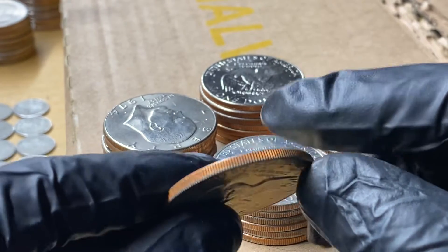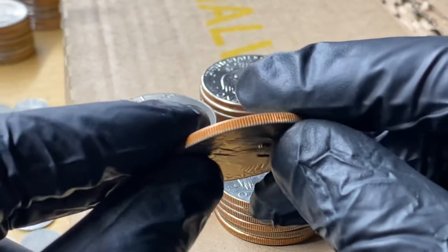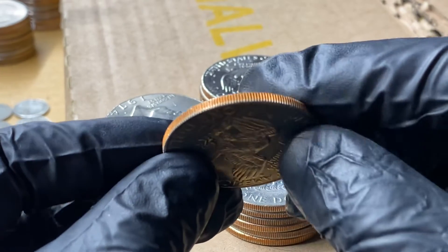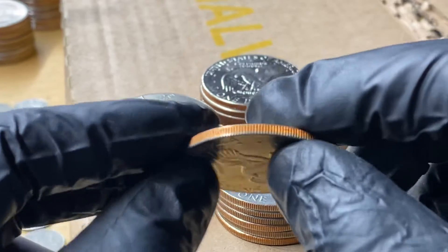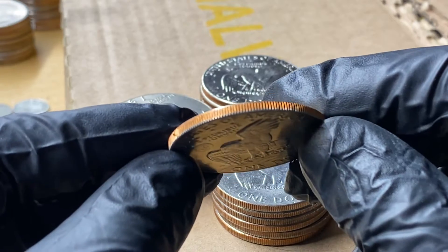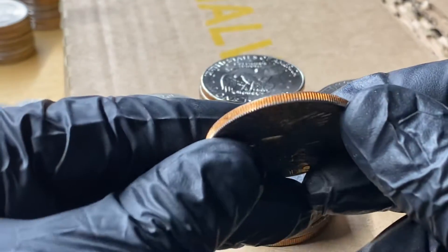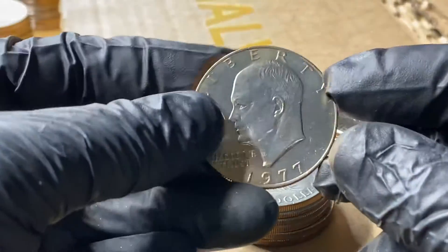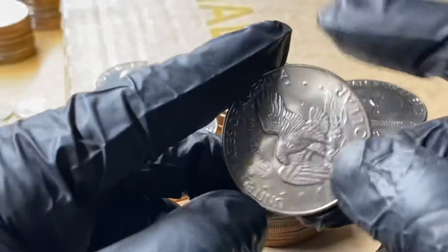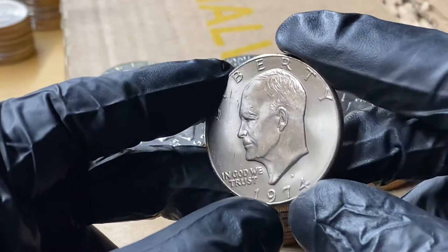I think what made them kind of stick out like a sore thumb is that rim. The majority of these have a really nice, clean rim. That eagle looks so beautiful there, how it reflects underneath there. These have small hues of gold for some reason. It could have been how they were stored, or it could have been anything else. I'm not sure if you guys know why those would look the way they do, or if it's just because they're so new. But yeah, these were amazing finds — they just kind of stuck out.